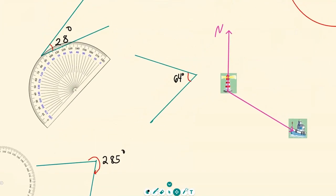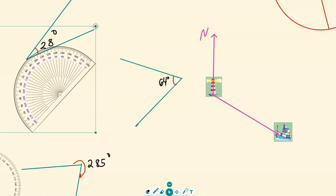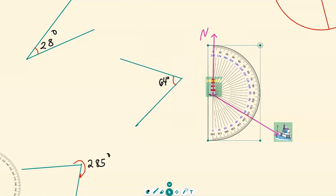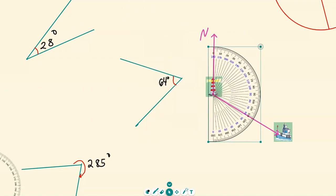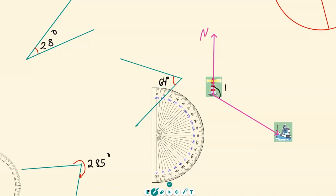You can also use the protractor to measure bearings. Move the screen and go to the bearing — since it's not over 180, we can use the 180-degree protractor. Grab it, click the arrow, highlight the protractor, and rotate it so that the zero is on the north, because we're doing bearings. Read from zero — your boat is roughly 121 degrees from the north.